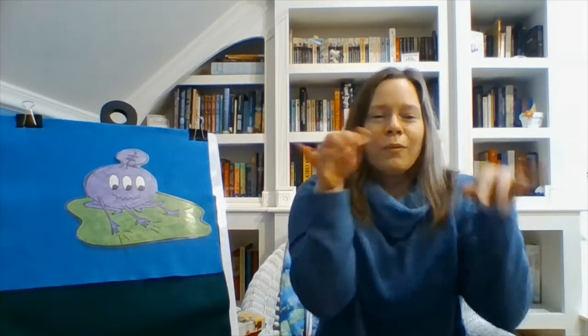Here we have our little guy — he's hitting the floor. We hit the floor together, we hit the floor together, we hit the floor together, 'cause it's fun to do. We smack our knees together, we clap our hands together, we wave our arms together, we wiggle our fingers together, we sway from side to side, we all wave hello — because it's fun to do. Hello everyone!